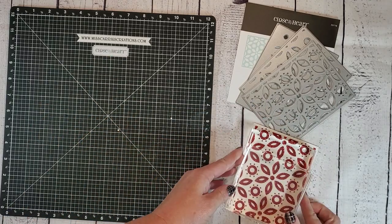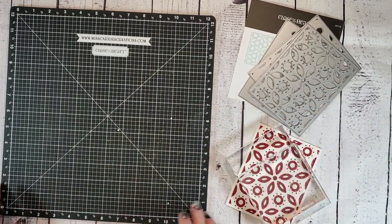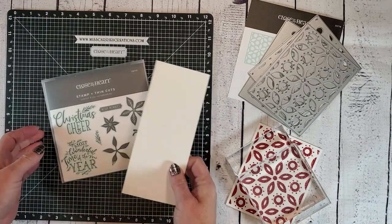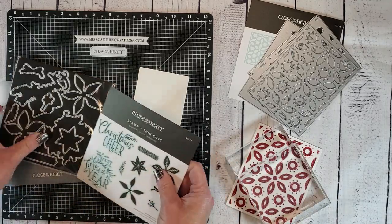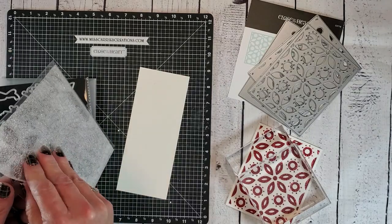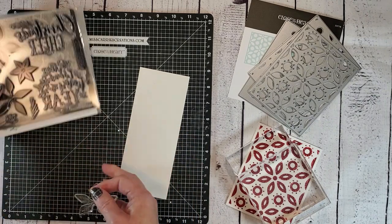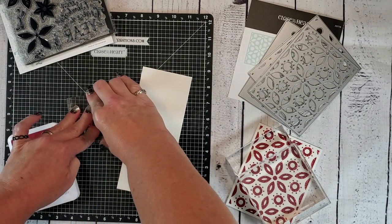Now I'm just going to set this card base aside, placing a couple blocks on top to help it set, and while that dries, we're going to start stamping our poinsettia images using the Comfort and Joy scrapbooking stamp set. You can choose to purchase the matching thin cut dies with this stamp set so that you can cut out all of the images. Whenever I have images with matching dies, I like to lay the stamp down onto the VersaMatte and then pick it up with my block. This helps the stamp to keep its shape so that it matches your thin cut die when you go to cut it out.